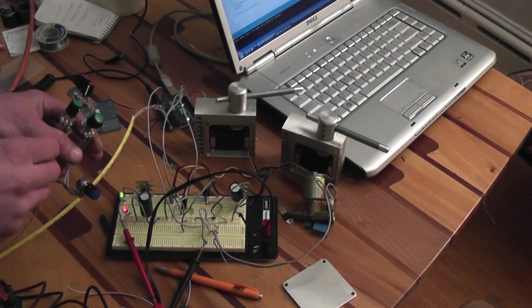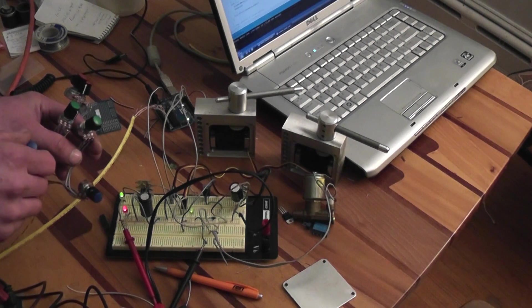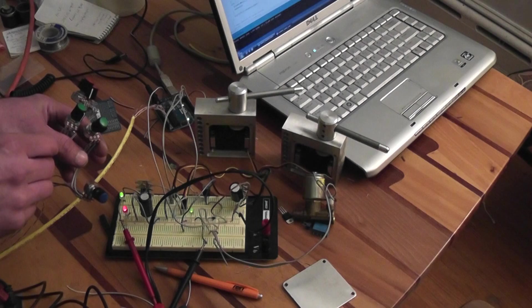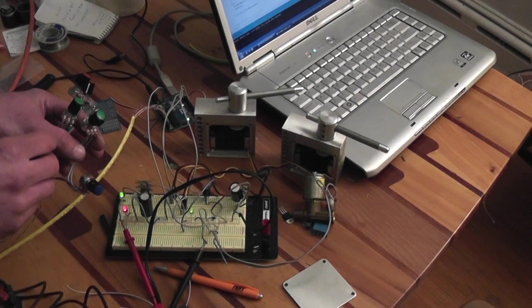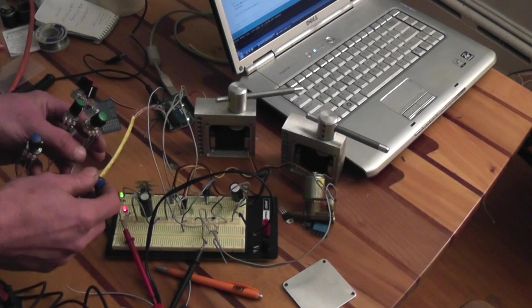If this knob is turned all the way to one side, it turns it off. You can increase the amount of time it's on, and then this other knob controls how long it's off for.